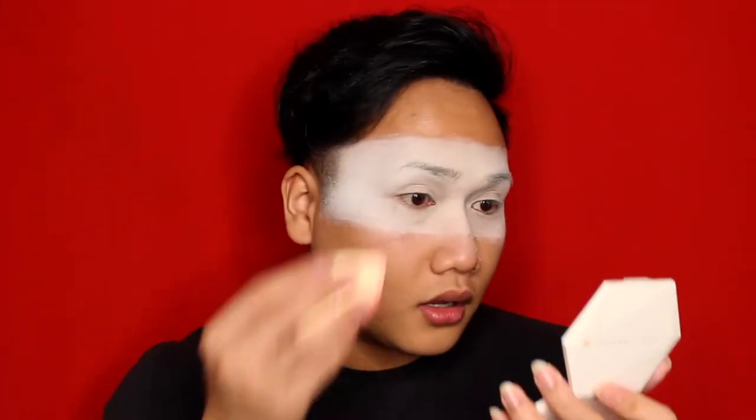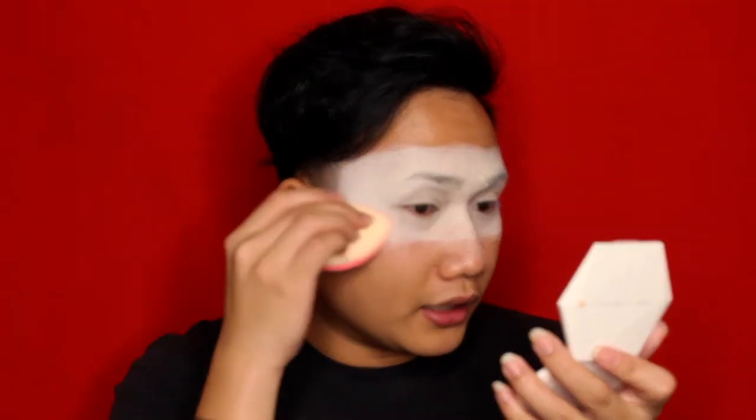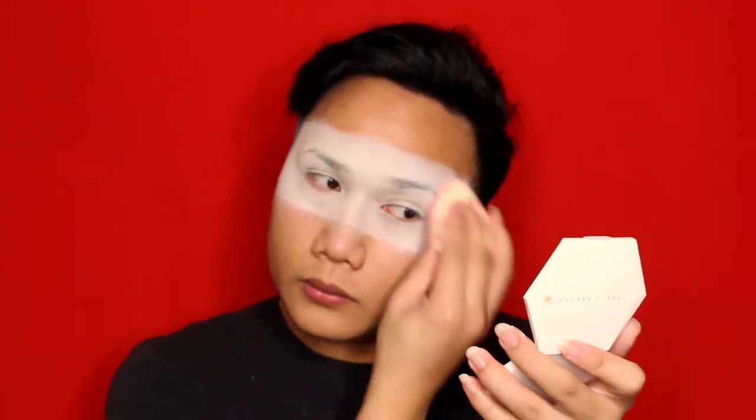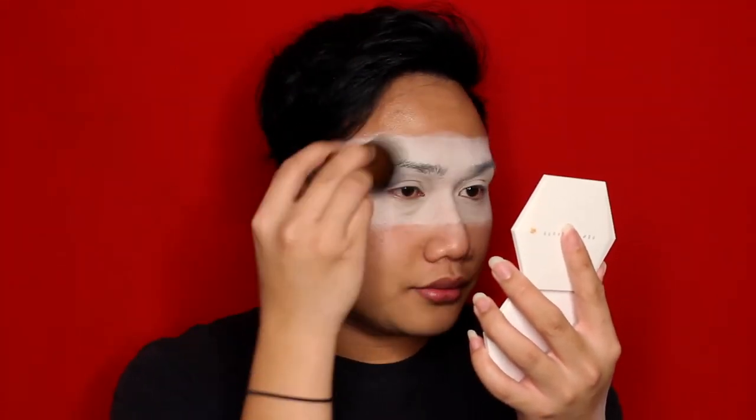Mind you guys, I'm not a makeup colorist, so if something is wrong let me know. I don't feel like I need to buy another white powder just to set it — the instructions say to set it with a powder to make sure it doesn't rub up. Now that it's done, I want to toss off a little bit of the powder. Voila, there you go!